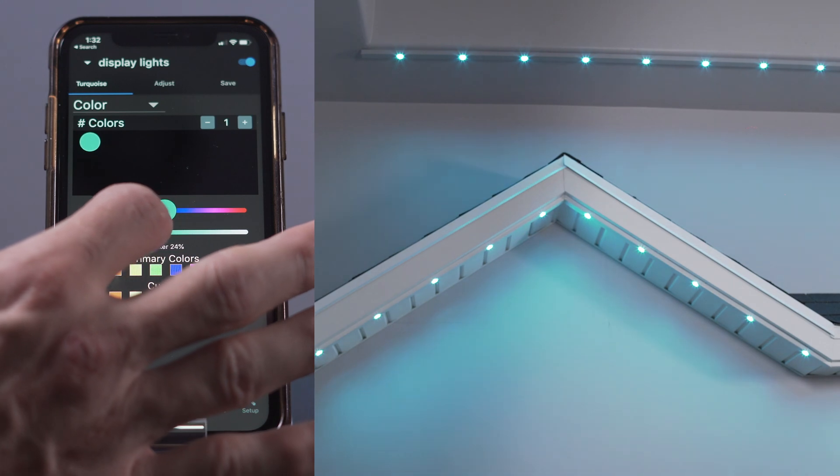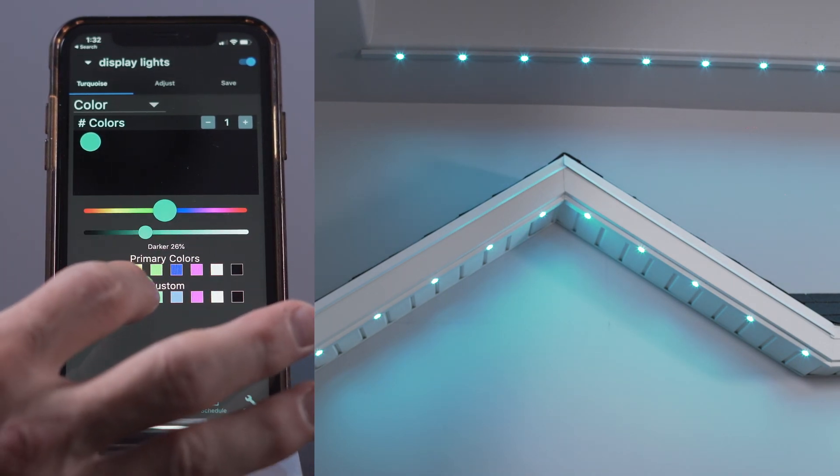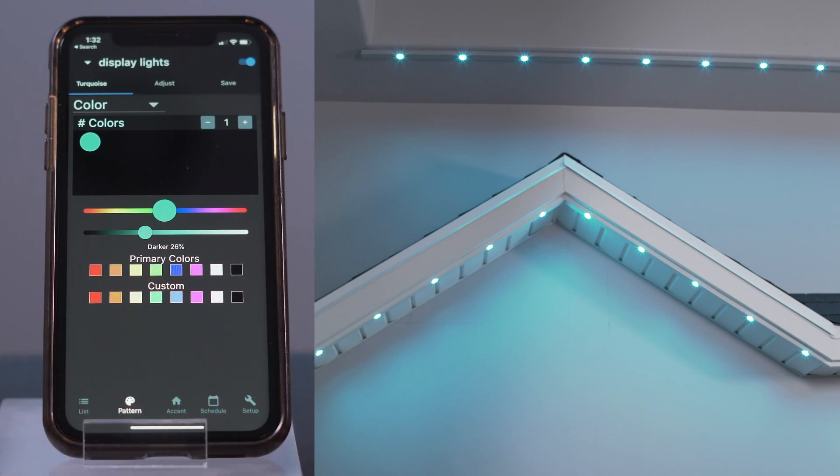If you want to save this color to the custom palette, press and hold the box and after two seconds the color being viewed will be saved in that color box. This color will be available during an accent or a pattern. Thank you for watching this video on creating colors. Enjoy your lights.